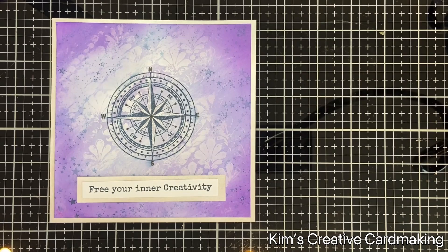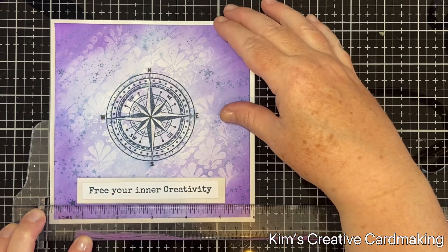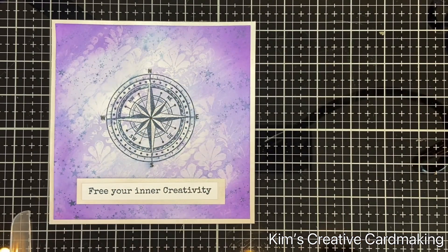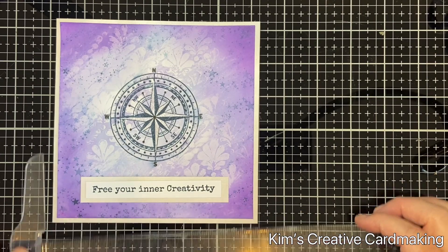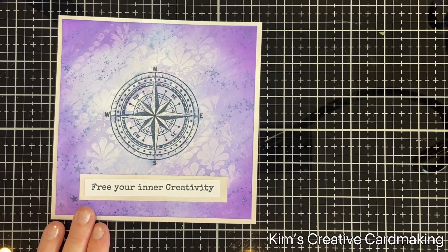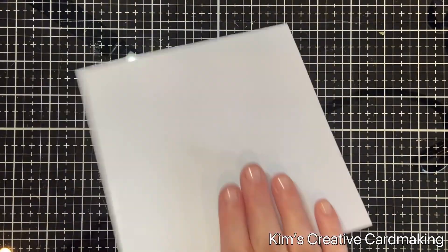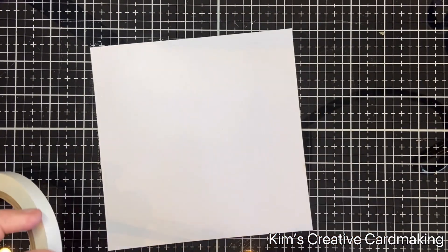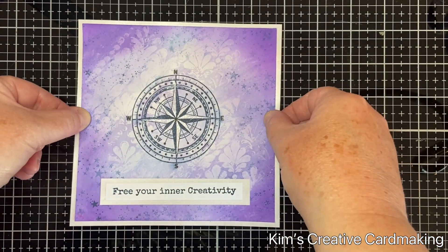Then I put the sentiment onto my card using double-sided tape for all of this. If you have problems putting your sentiment straight — as I often do — it's good to use a T-square ruler to help you line it up. You can always check that it's right before you push it down. Then I'll put this whole thing onto my 6 by 6 inch card base using double-sided tape.